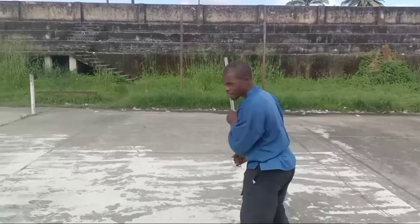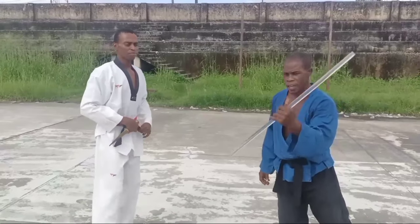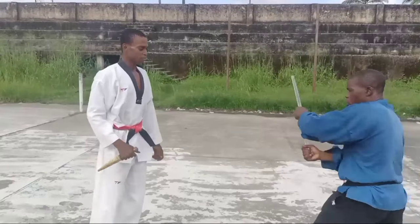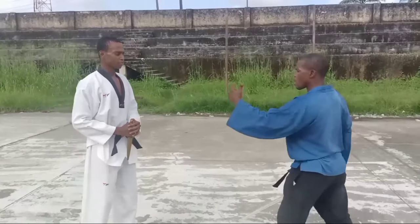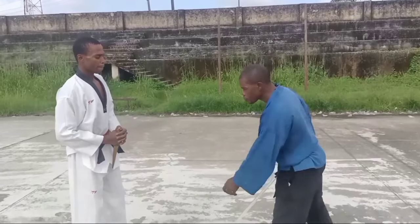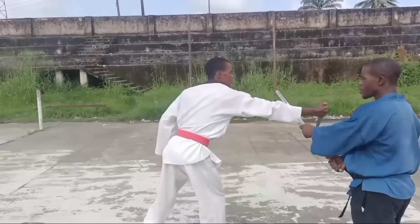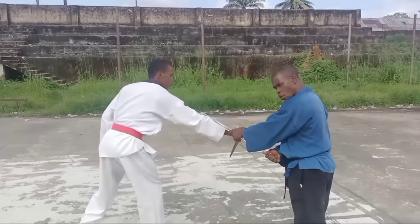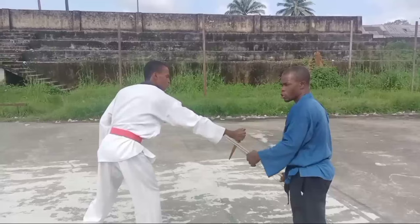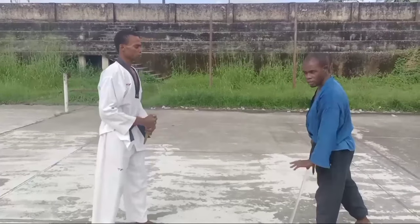That is that. Just like I said, you need extreme care. One there, two there, and there it goes. Now, somebody will ask a question: is it only this way that you can escape or counter this? No. We are going to use the reverse to show you that you can equally counter from the reverse side.